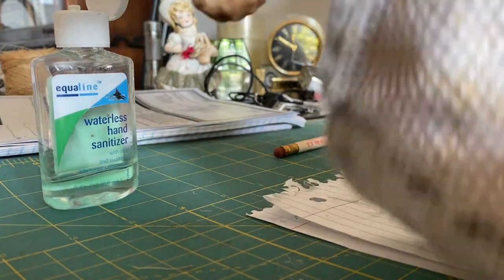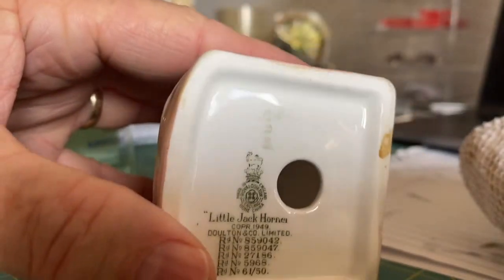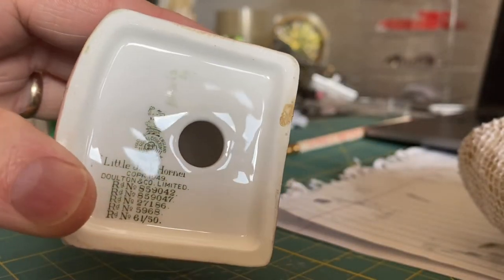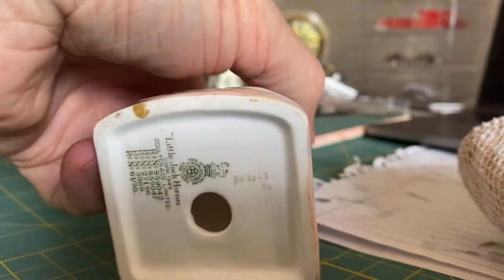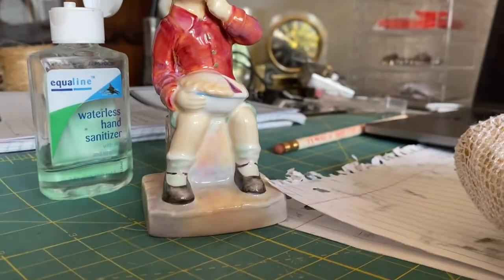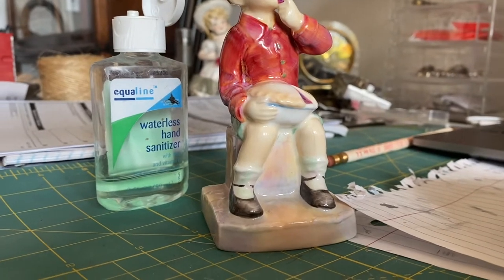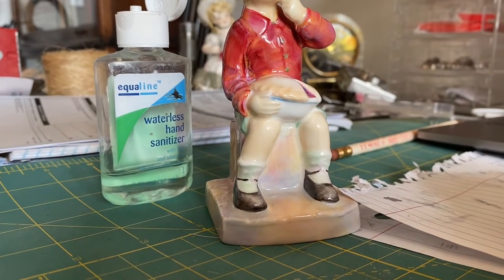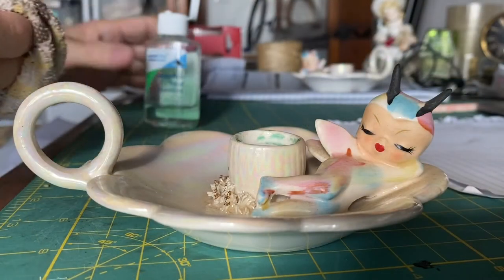Just rub it — you don't even have to rub very hard. This works well on ceramics, plates, stuff like that. And boom, residue gone! This is a little Jack corner figurine I picked up recently, perfect condition, worth about $150. I'm going to list him today, so I thought it'd be a good opportunity to do a little how-to.